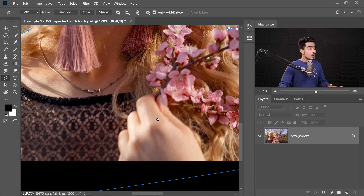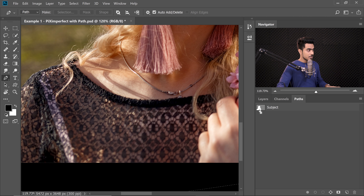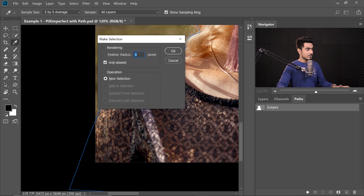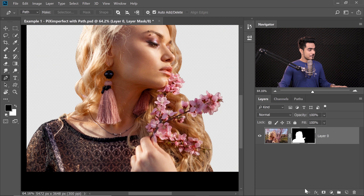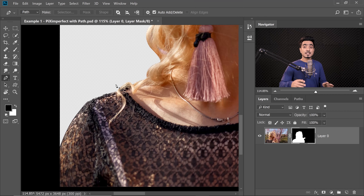Once you have finished your path, you can always go to the Paths tab and rename it. By default it will be Work Path, but rename it. I've renamed it to Subject by double clicking on it — that way it saves the path. Hold Control or Command and click on the thumbnail to make a selection, or right-click and choose Make Selection. Make sure Feather Radius is 0 pixels, hit OK. Get back to Layers and click the Mask button with the selection active. Now we have a mask — perfect around the hard edges, just not yet on the hair.